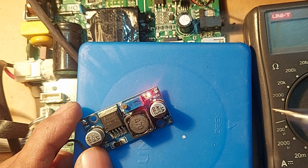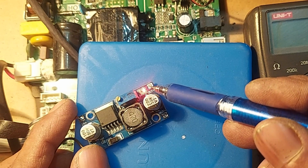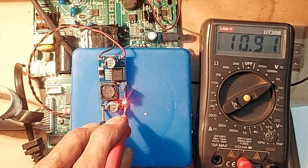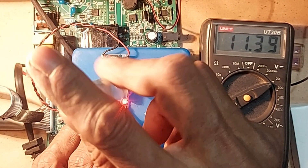Now connect the power to the TV. Then the indicator LED will light up. Now attach the meter probes to the output points, then adjust the VR to 5 volts.